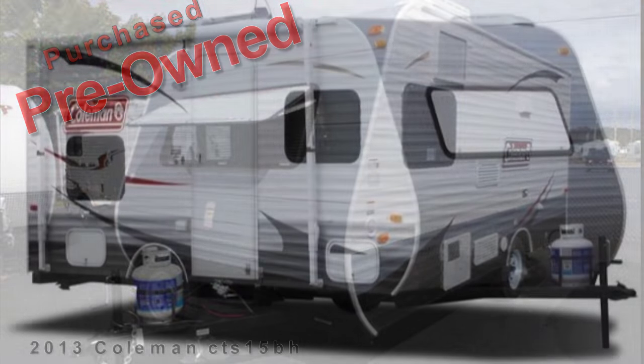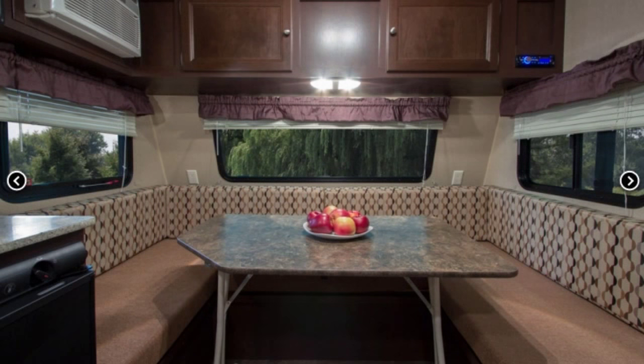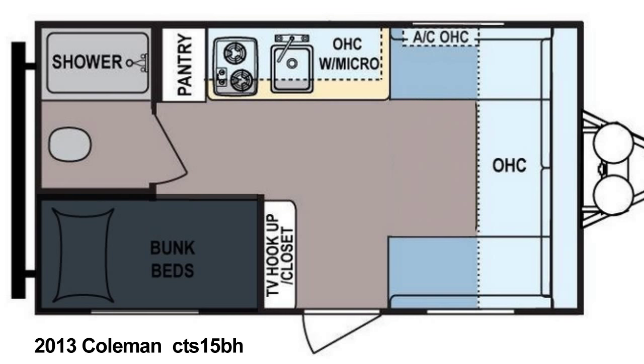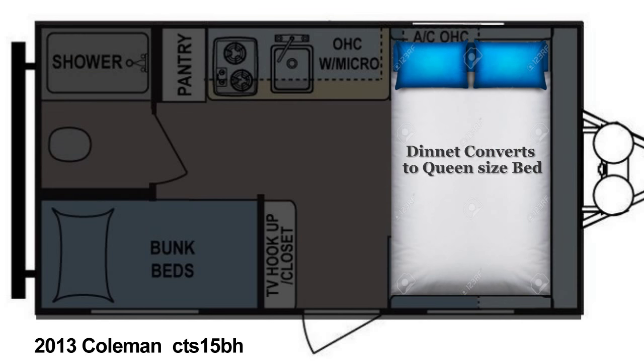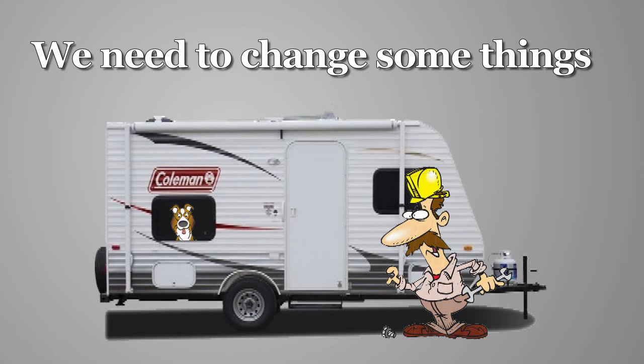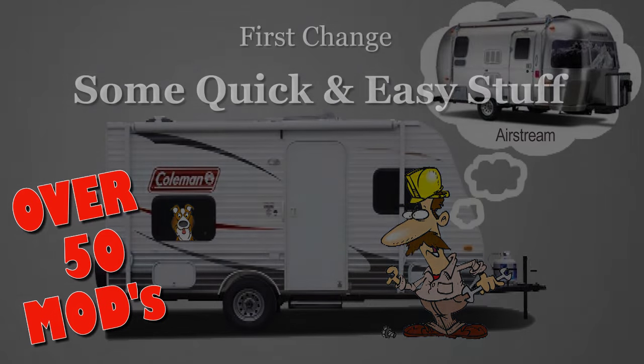We settled on a 15-foot bunkhouse model with a convertible dinette that makes into a full-size bed. This floor plan gave us the most daytime living space, and at night the dinette converts into a full queen-size bed. It was clear the camper wasn't everything that we had wanted — we would have to start modifying it.